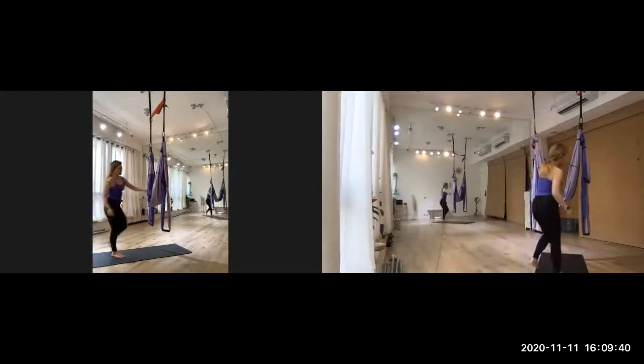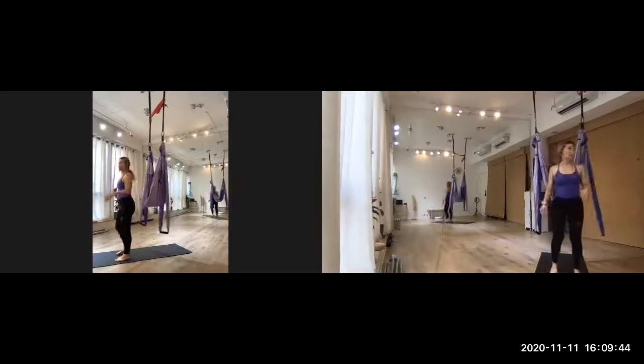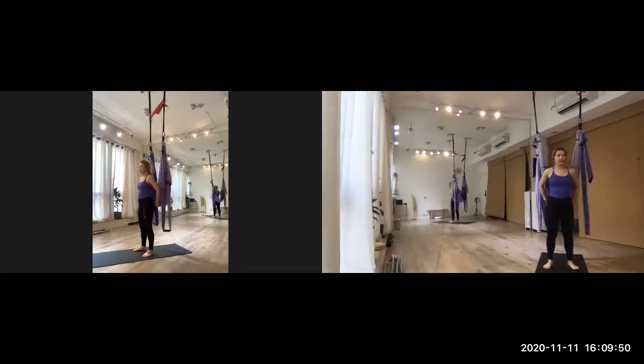First of all, you can see the trap seat is here. This time we have to stand in the position one in front of the trap seat, then hold the upper hand grip.